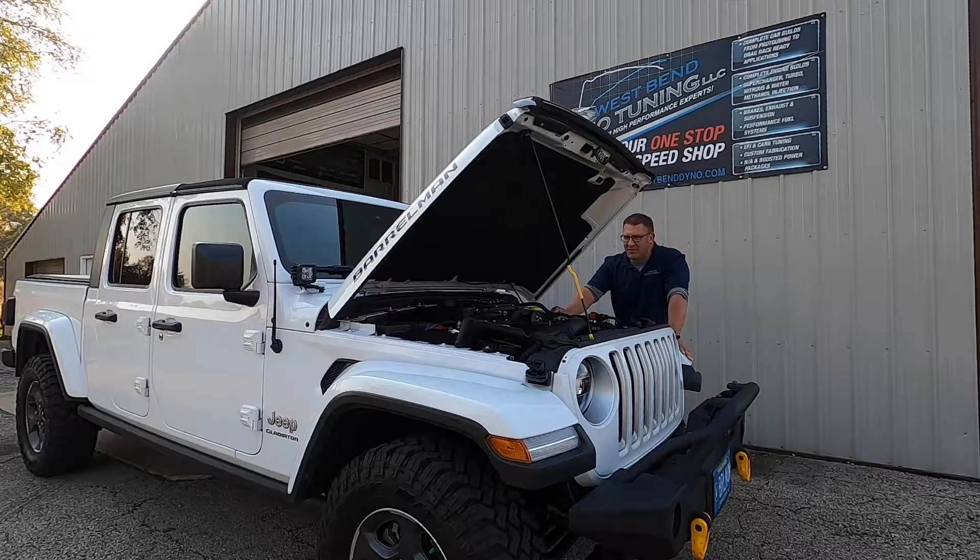So one of the things that we can do to fix that is add a Magnuson supercharger. In this video we will show you the step-by-step process with before and after results on how to get a little more performance out of your Jeep Gladiator.